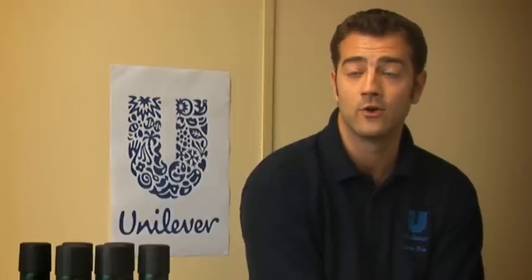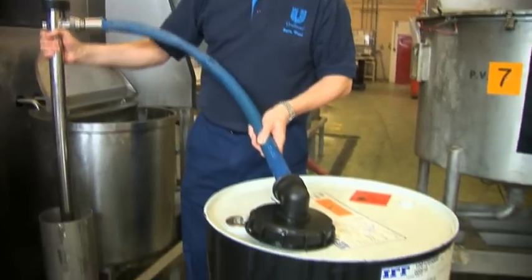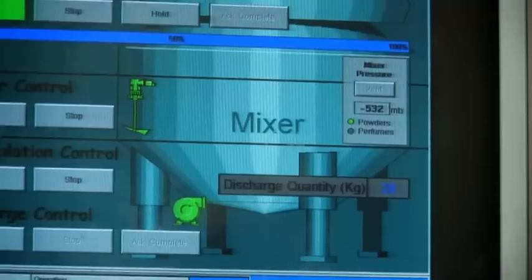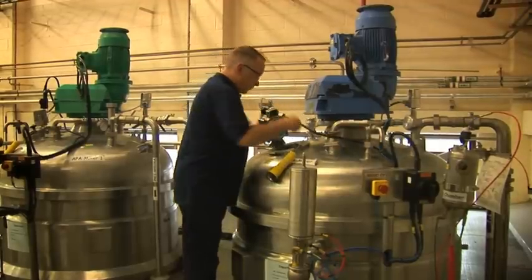When making a batch, it's very important that we add materials in the correct order, which Helen has already decided for us, and that we stir it for the correct times. We use a computer system to help us add the correct amount of materials. The operators are able to tell the computer exactly the amount of materials they would like to add to the vessel, and the computer system simply adds it in for us.